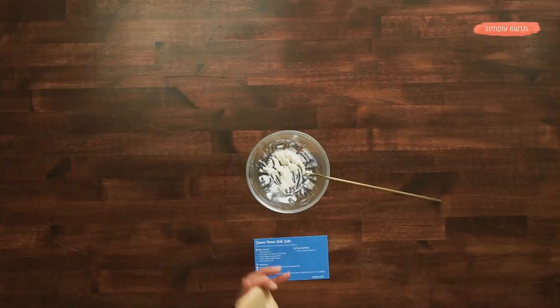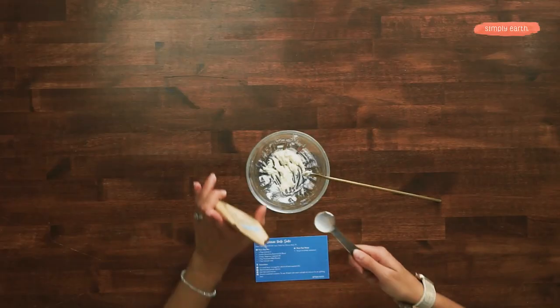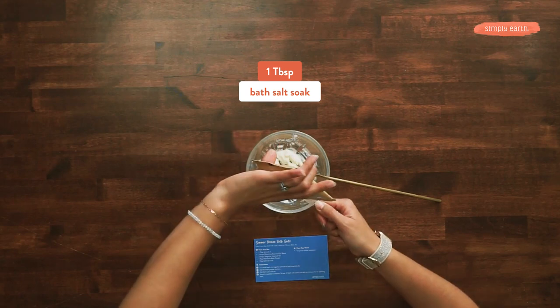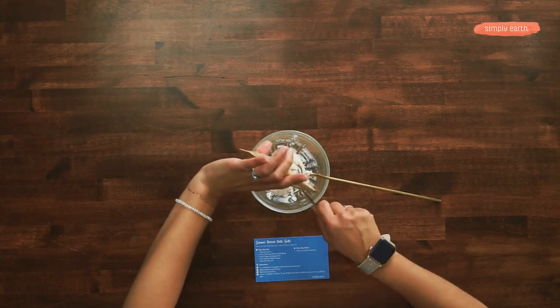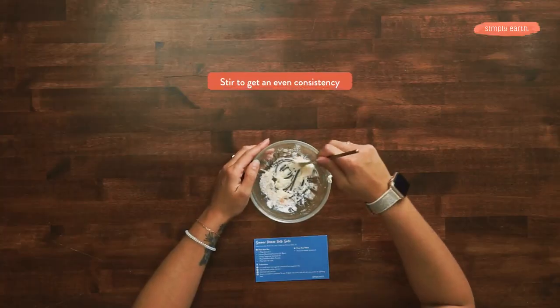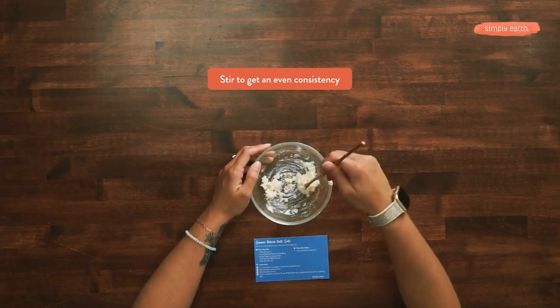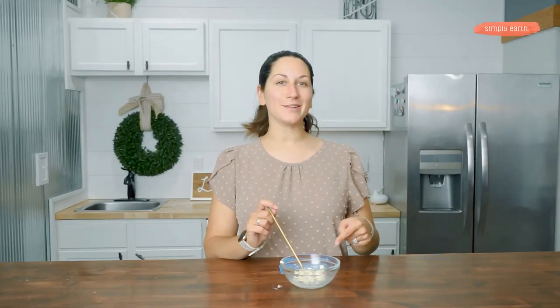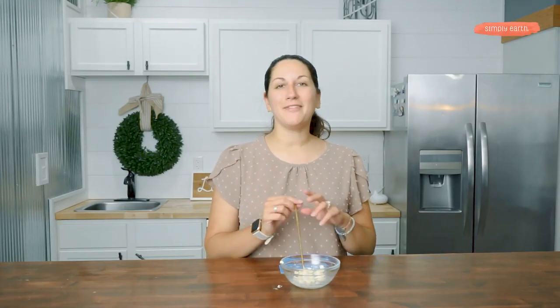Last but not least, we're gonna add in our bath salts. We're gonna mix this together. Now that it's all mixed together, I'm gonna put it in my one-ounce sealable container, label it, and then we'll be all set.